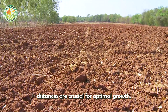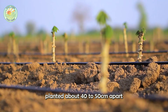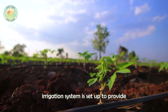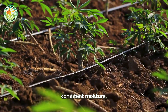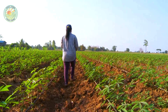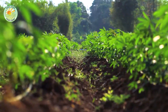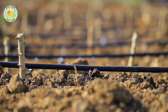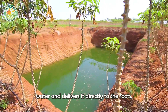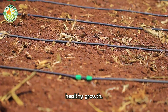Planting distances are crucial for optimal growth. The cuttings are planted about 40 to 50 centimeters apart, and a drip irrigation system is set up to provide consistent moisture. This system is particularly advantageous as it conserves water and delivers it directly to the roots, reducing waste and promoting healthy growth.